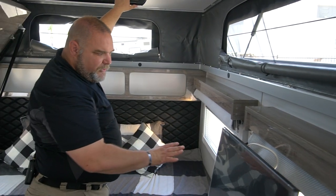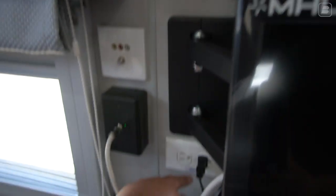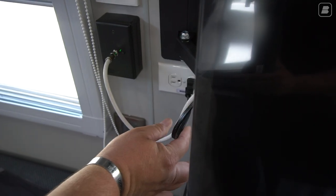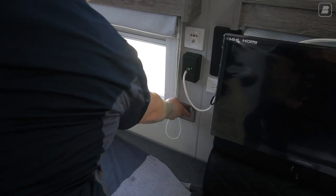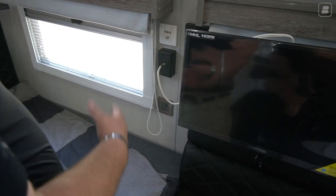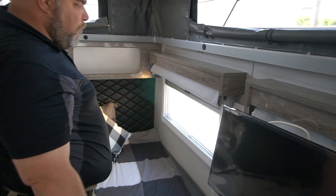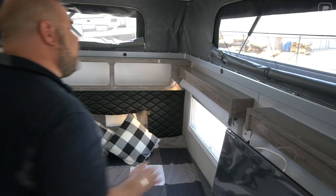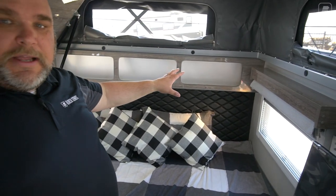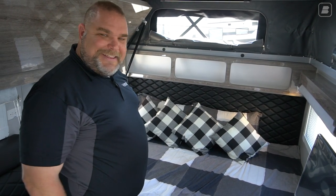Some of the other things here: we have another inverter plug, and you can see that's where the TV is plugged in — so you'd need to turn on the inverter to run your TV. We also have a light switch here to turn off these front lights without having to go to the main switch on the wall. On each side, we also have LED map reading lights — reading lights on each side so you can read if you're in bed.